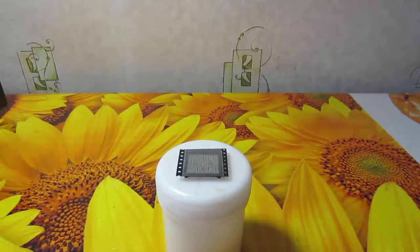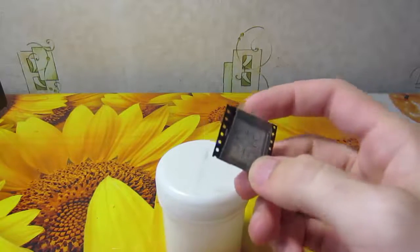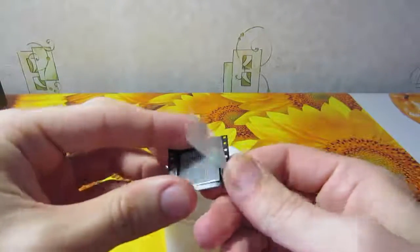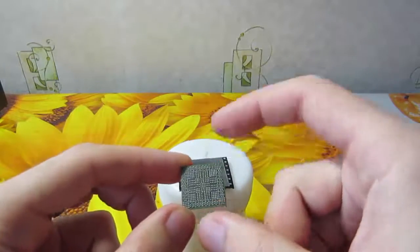Hello my friends! Today we will talk about BGA reballing. For example, you have bought a needed BGA to replace it, unpackaged, and you want to install it as soon as possible. But that's totally wrong.